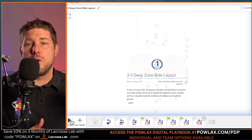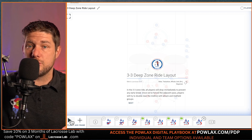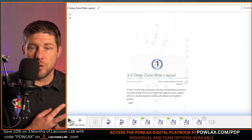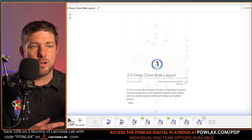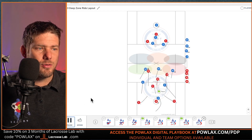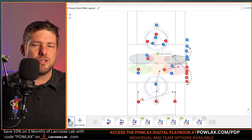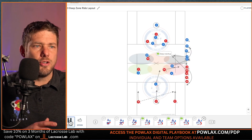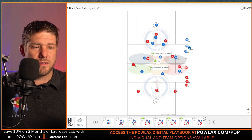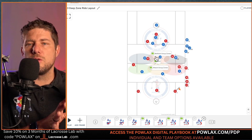Now we're going to talk about our riding strategies — the 3-3 deep zone ride, the two-down windshield wiper ride, the goalie ride, and the zero ride — and we're going to do that through Lacrosse Lab. Lacrosse Lab is an excellent platform that lets you show digital representations of plays and share them to your teams. You can also have a roster to analyze players, but I mainly use it to show these plays.